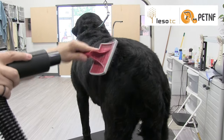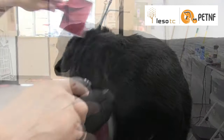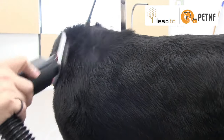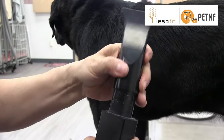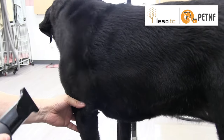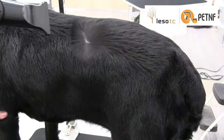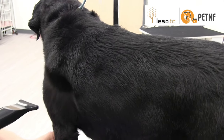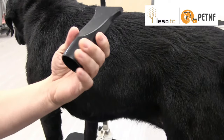Onto the drying table — this is the fun part where we demonstrate the new dryer from Pet NF. I love this dryer; the one thing I love most is how quiet it is. We're using one of the four attachments it came with, and I love this attachment because it really covers a lot of ground and separates the coat really well. I barely have to even brush her at this point because the dryer is doing all the work. It's going to get out the rest of that undercoat, separating the coat and blowing off any dander left on the coat.